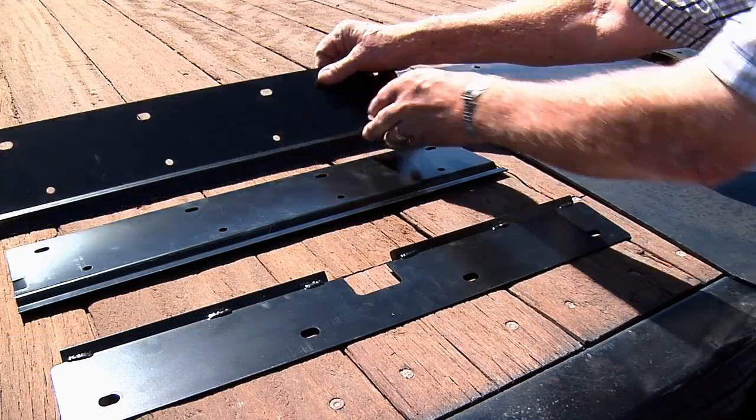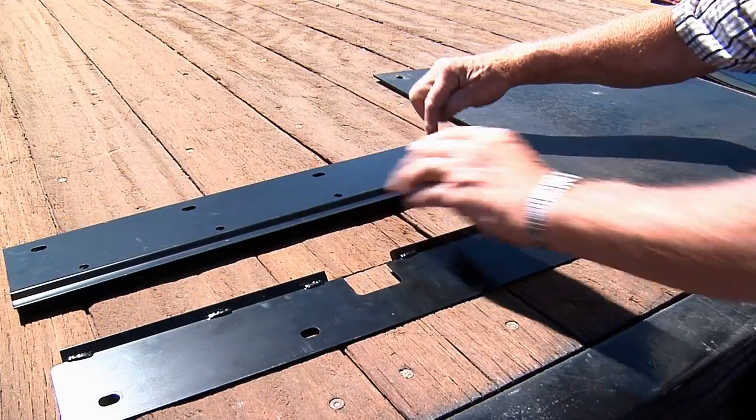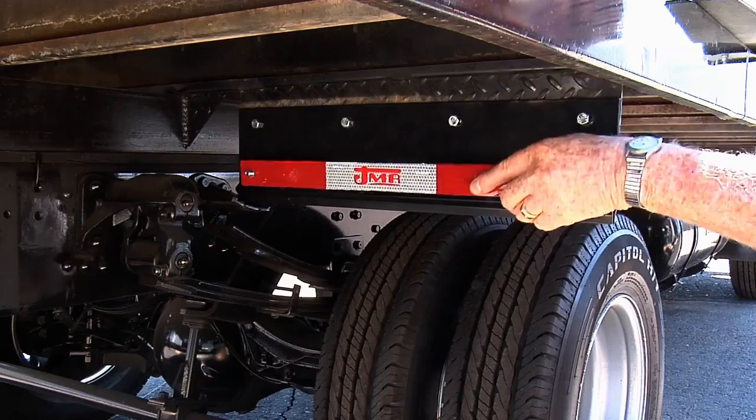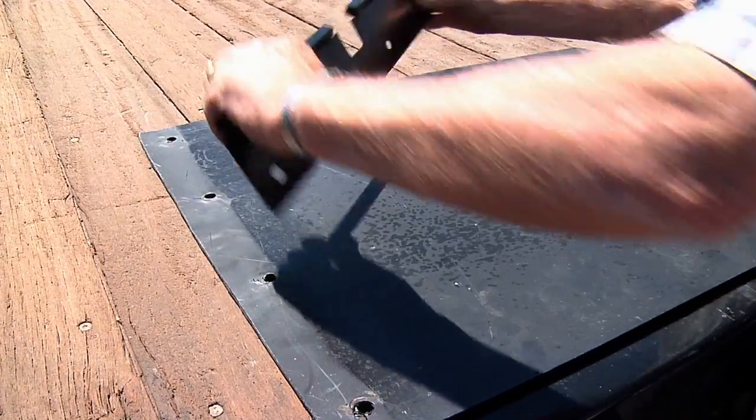The kit consists of two plates that bolt into the same holes that your mud flap is currently on, so no drilling is required. Remove the existing mud flap. Install the spring-loaded kit on the truck. Next, take the mud flap and bolt it to the lower plate in the kit.